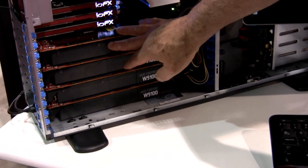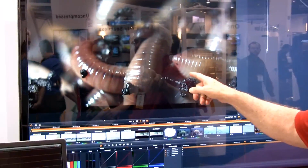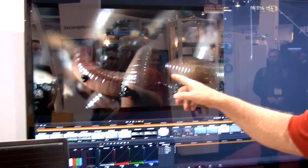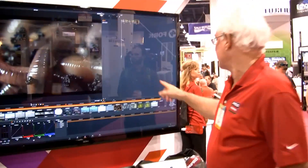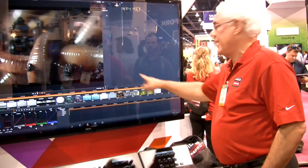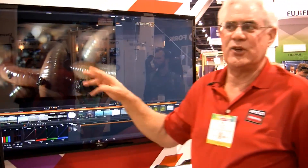What that means is you can now run Adobe Creative Cloud and DaVinci Resolve in the fastest possible way. For example, here on this screen, this is DaVinci Resolve 10.1.4. We have some Dragon footage — this is 6K Dragon footage, 6144 by 3160, 16-bit. This is the most extreme raw footage you can get now.